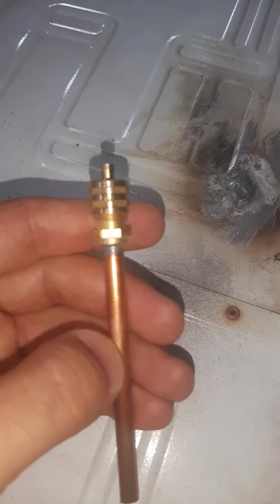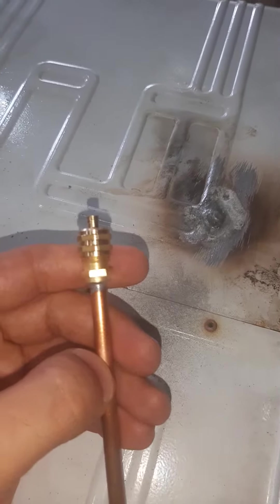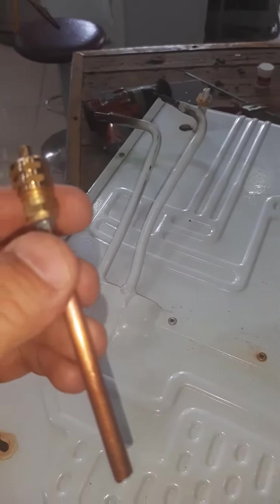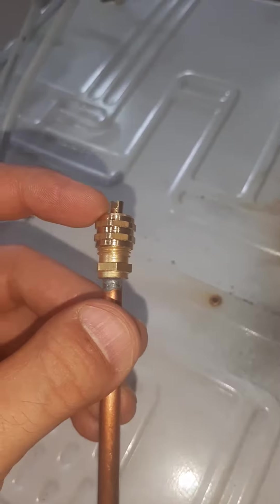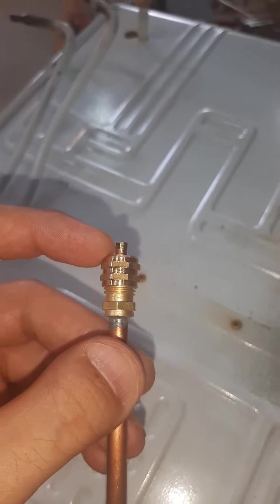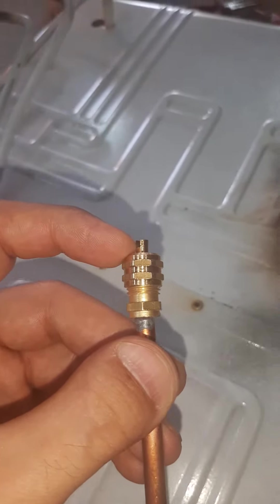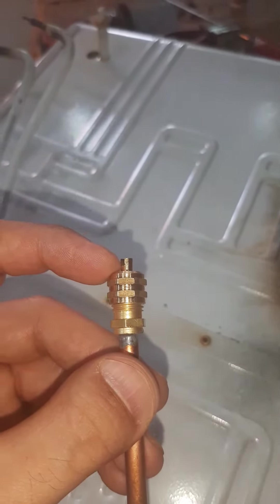This is a valve. In order to test the repair trizone, we need to fix it to the entrance of the trizone, and from this part we attach it to the gas cylinder in order to push gas into the trizone to see if it's repaired, or if we again have more puncture parts.